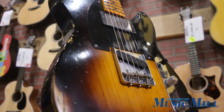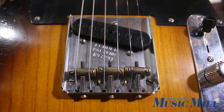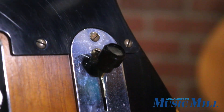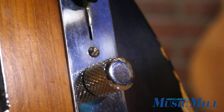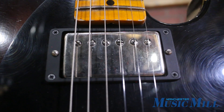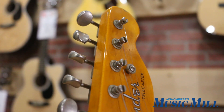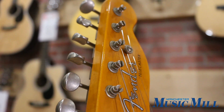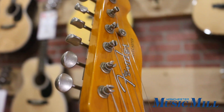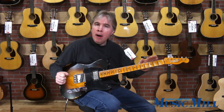This has a hand-wound custom shop Telecaster bridge pickup, all vintage hardware appointments, a Seth Lover humbucker in the neck, a 25 and a half inch scale neck with a 10-56 V contour to the back of the neck, and it also has a compound radius.